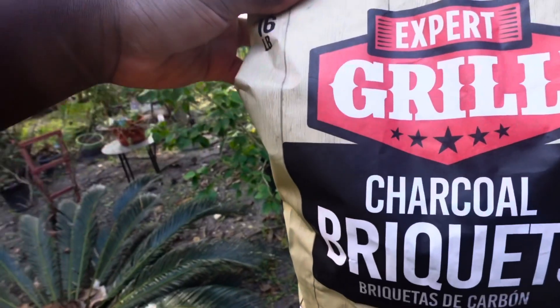Good morning, besties! It is the next day, 8 AM in the morning, and it's time to start this grill up. Here's the charcoal.